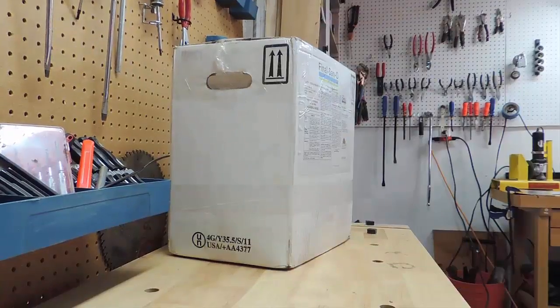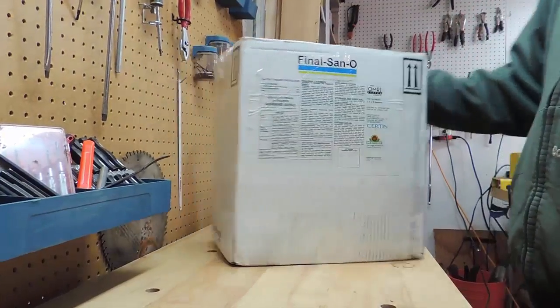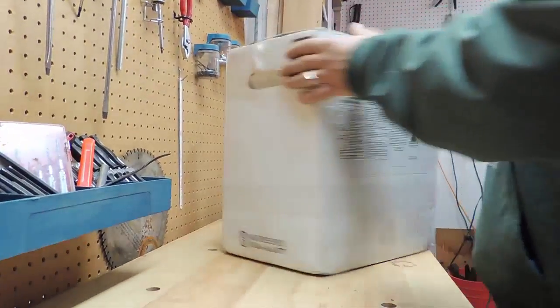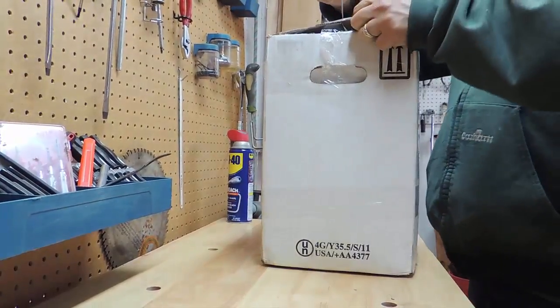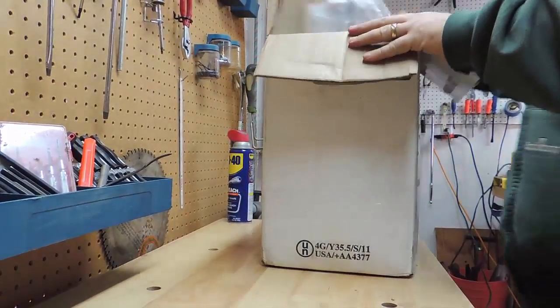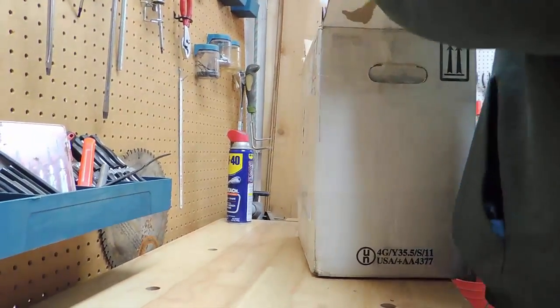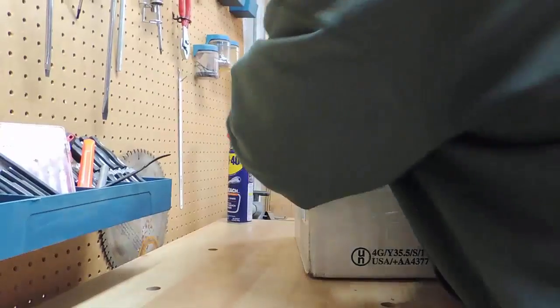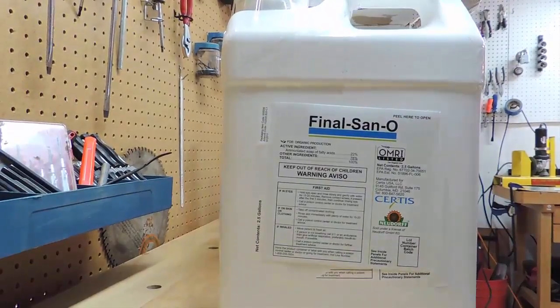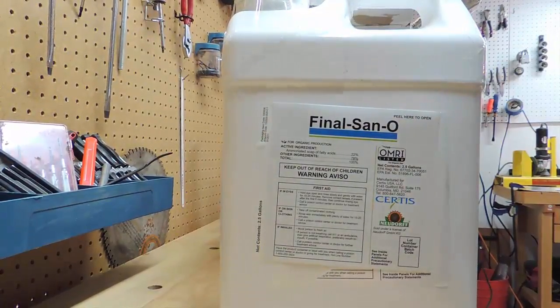What we have here is Final Sand — it is an organic, non-selective weed killer. I just got it in. And as you can see, it is — oh my goodness — really in there tight. So that's what we're opening up to use today for the comparison.